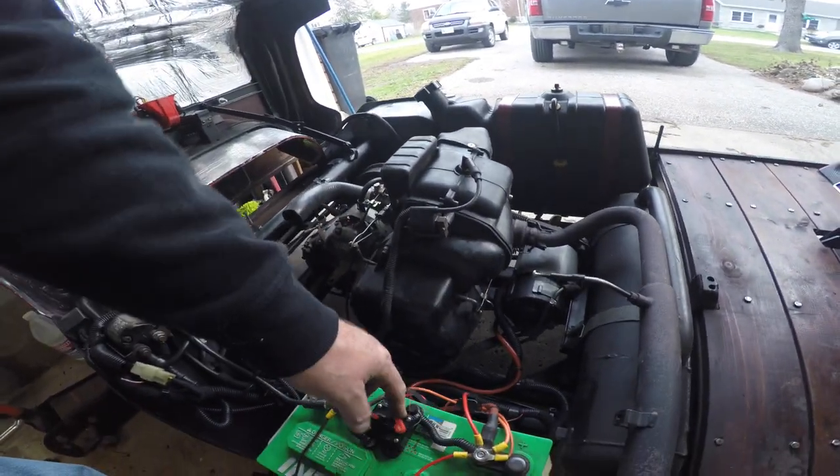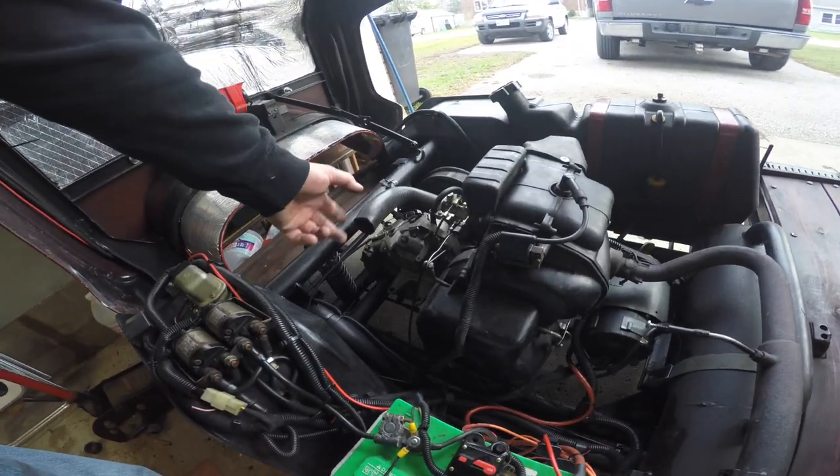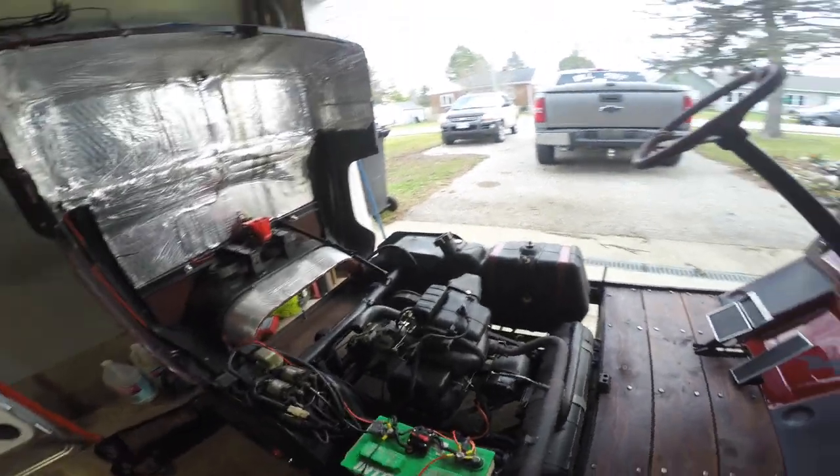We're gonna fire her up now. The only thing I'm running without right now is the air breather, because we're not going far — just testing it.